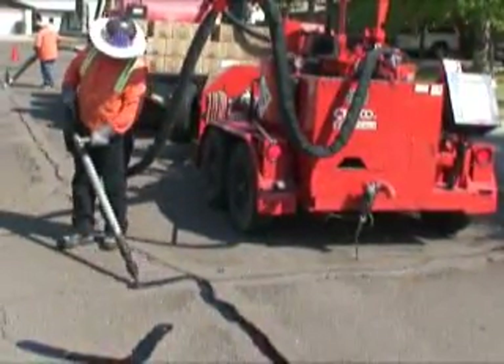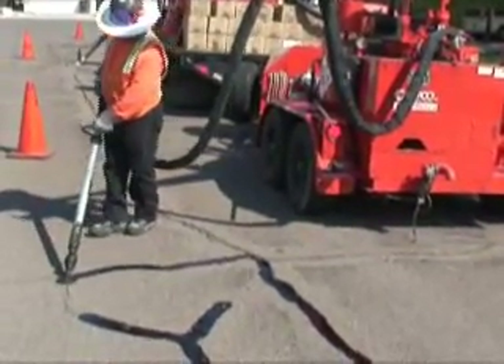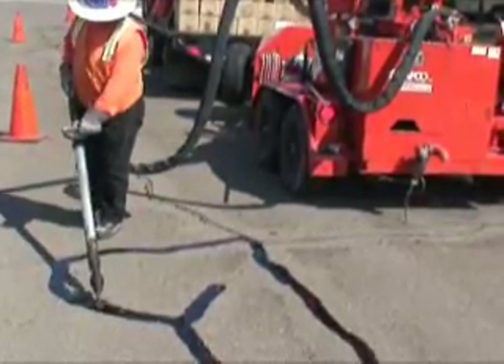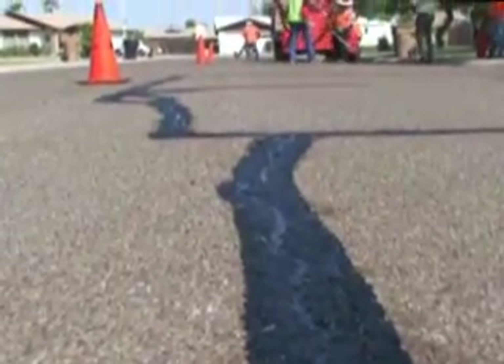Crack sealing or filling is the most cost-effective method of pavement preservation one can do. Crack treatments should also be used in conjunction with other treatments such as chip or slurry seals and overlays. Added life of several years to the pavement can be expected if this procedure is done correctly.